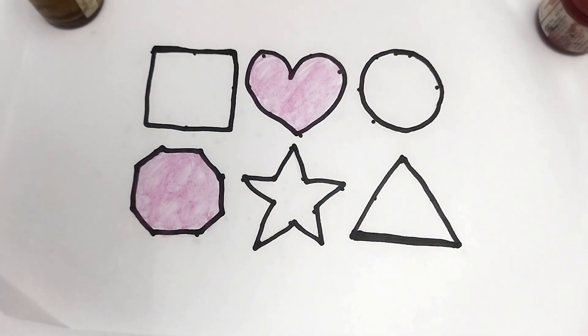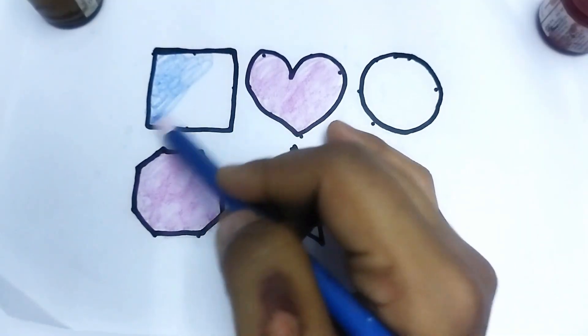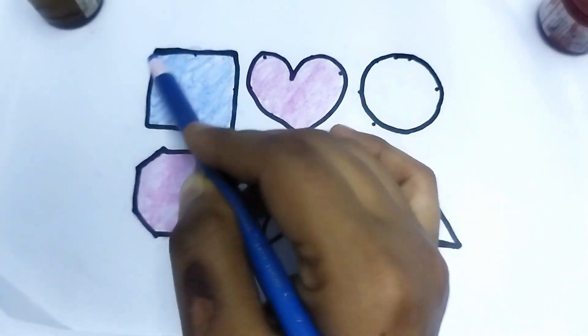This is blue color. This is square shape. This is blue color. This is square shape. Nice color painting. So beautiful shape, kids.